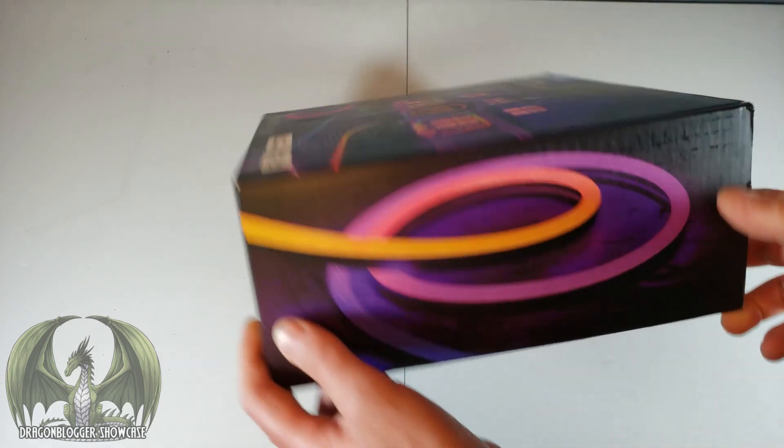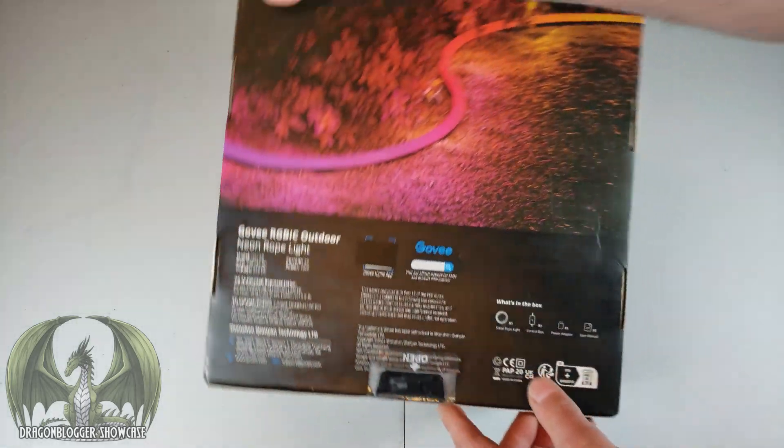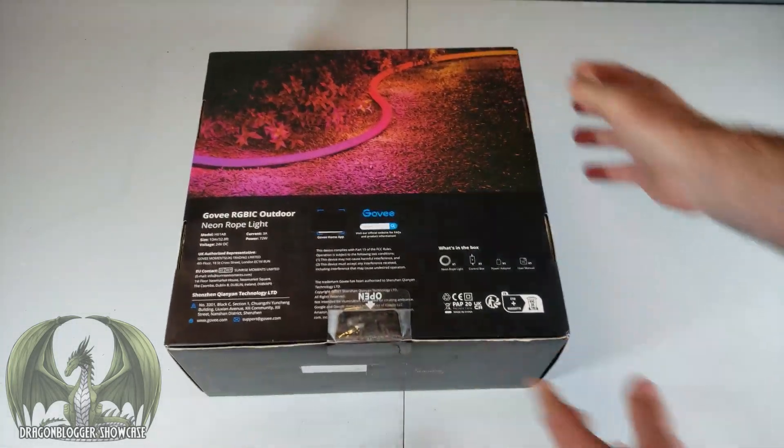This is the retail box and packaging — very colorful packaging. Let's open this up and see what's inside.